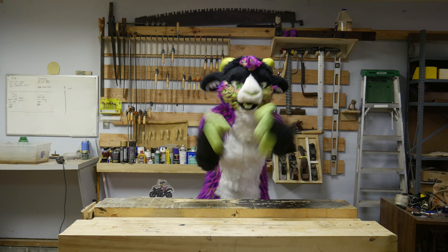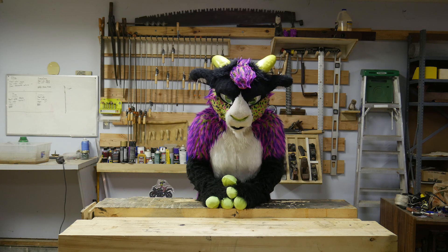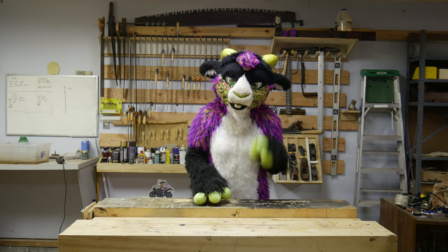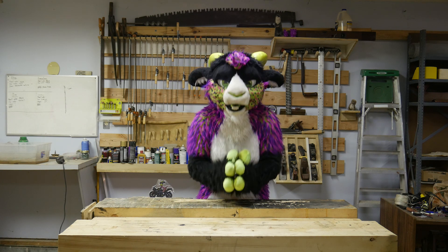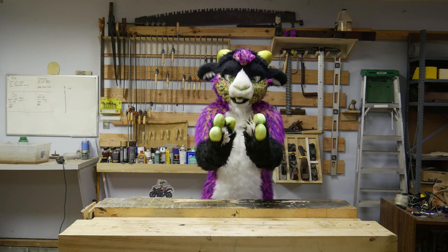Oh my gosh, how freaking cool was that? Seriously, all of the thanks belongs to my friend FreeSpring. There's a link to his channel down in the description. Go check out his videos and subscribe. He's super talented. Seriously, FreeSpring, I cannot thank you enough. I can only hope to be half as good as that introduction.